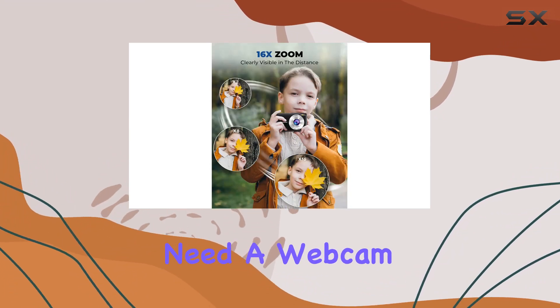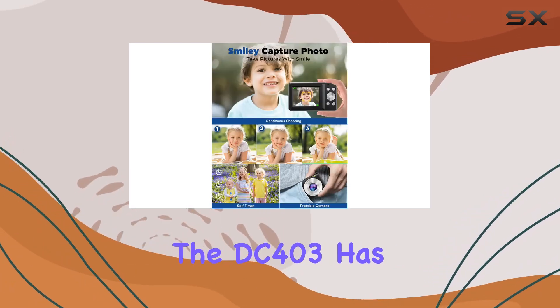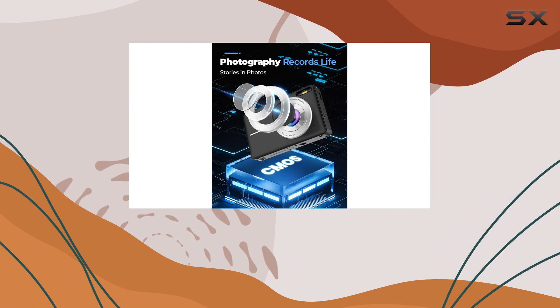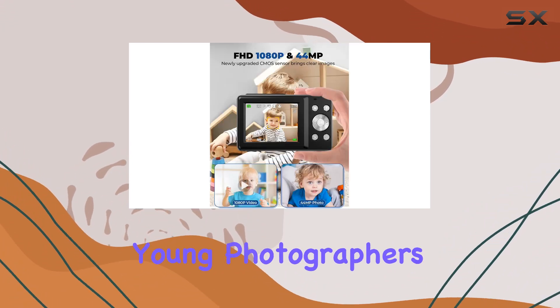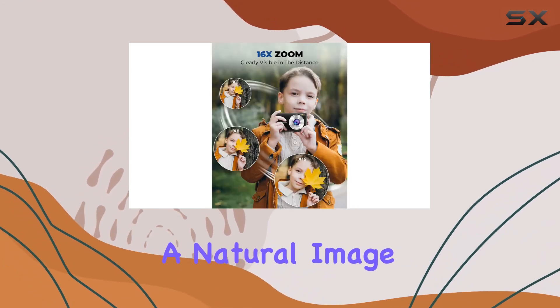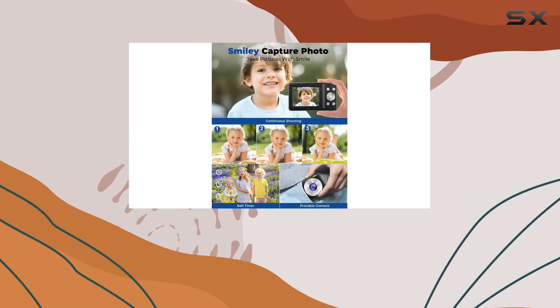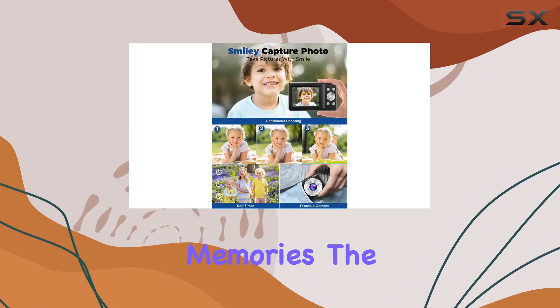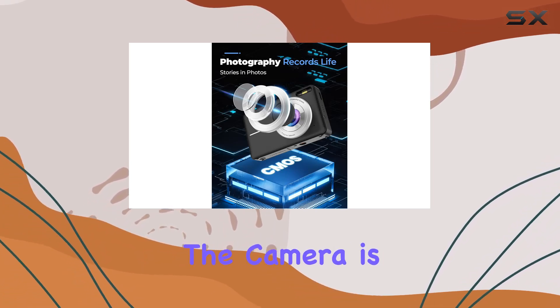Need a webcam for video calls or live broadcasts? The DC403 has you covered. Its portable design, lightweight build, and easy-to-use interface make it perfect for young photographers on the go. The IPS screen not only provides a natural image but also protects those young eyes. With the included rechargeable lithium batteries and automatic shutdown feature, the camera is always ready for action.